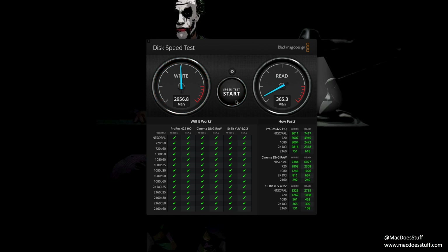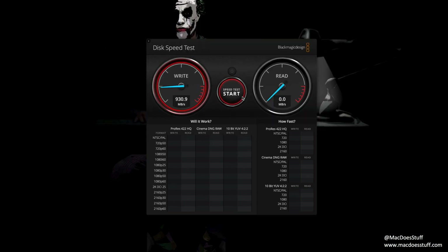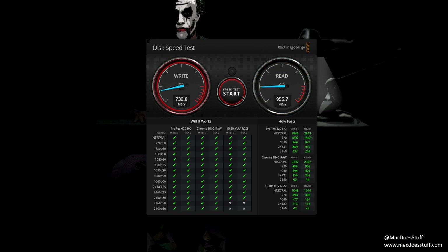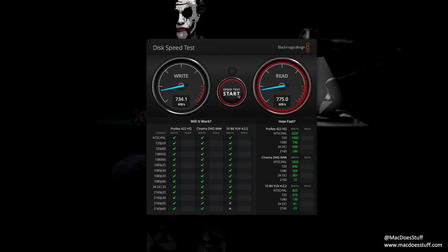Let's start with the Crucial X8. This drive averages around 930MB per second write speed and around 950 to 970MB per second read, which is pretty impressive for a USB drive. Let's compare it to the SanDisk 960 — on the SanDisk I'm getting around 730MB per second write speed on average and around 860 to 870MB per second on the read.